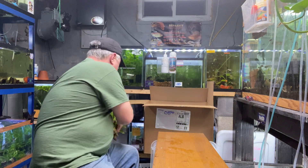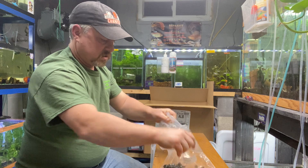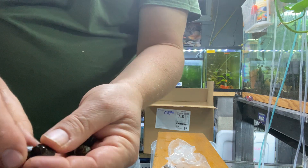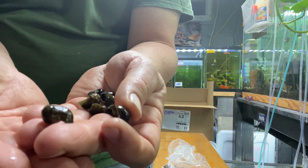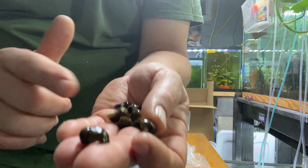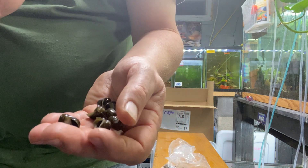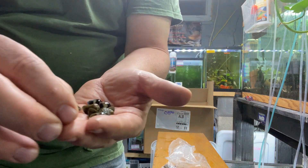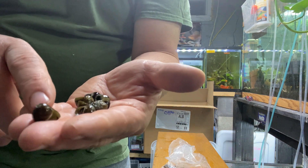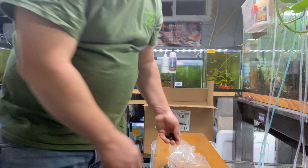Next up — not a plant but snails. These are Nerite snails; I call these olive Nerites, also called tiger eyes. I sell these for $1.50 each. Great on diatom algae and some other algaes — awesome snail, minimal bio load for your tank. These aren't the fancy red racers or horned Nerites, but they'll work just as hard if not better.